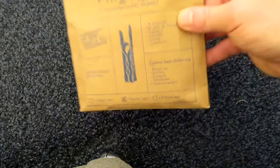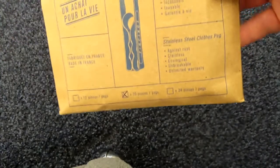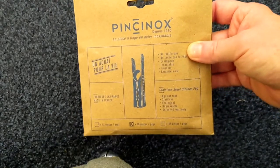First of all, I was wrong — there are actually 20 pegs in here. So 20 pegs for 18 pounds. Why would you pay that much? You can get like 20 for a pound from Poundland or something like that.